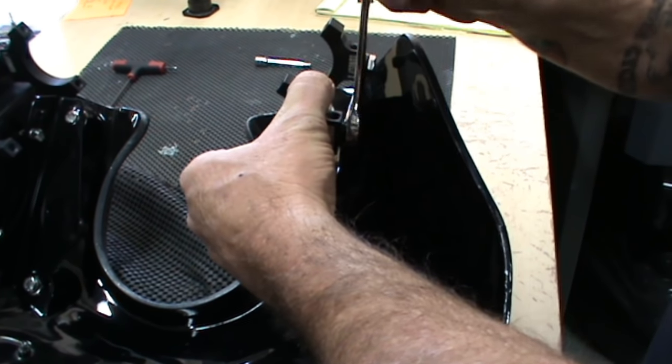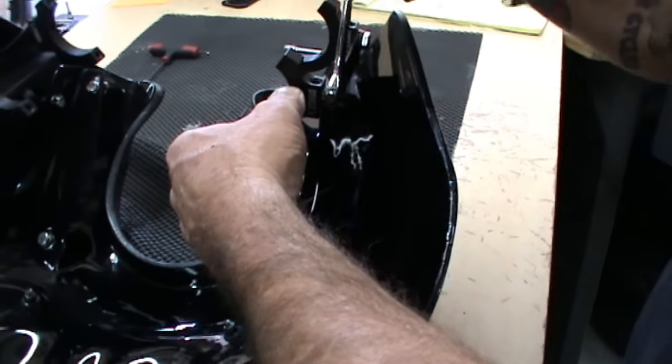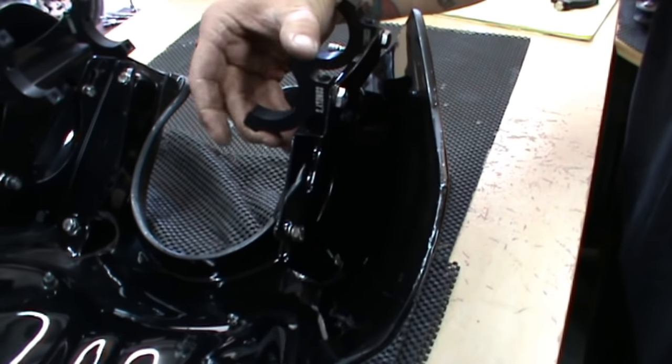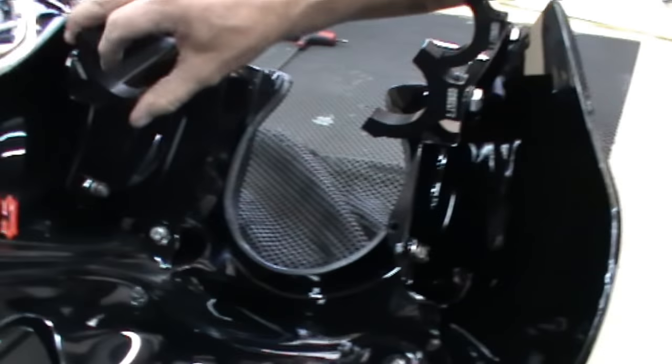In this case, we've already got three of the four clamps on the bike. So, clamps snug — but not tight. These ones are snug, but not tight.